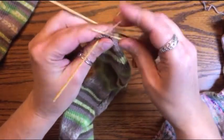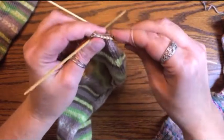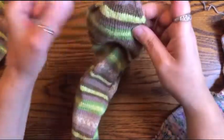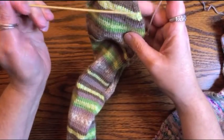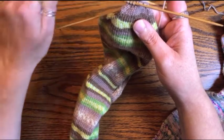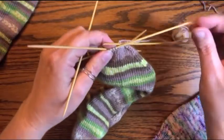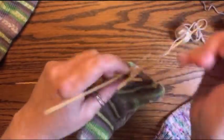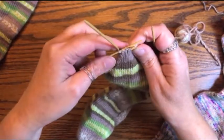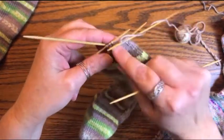Knit to the end of this needle. Once you've got a few rounds of decreasing done you can see where your decreases go. You don't want to accidentally decrease here thinking you're at the end of a needle — because that would not look good.